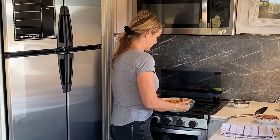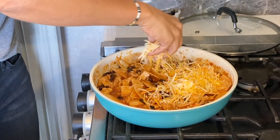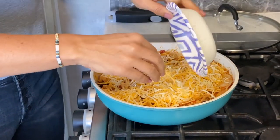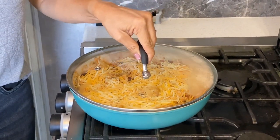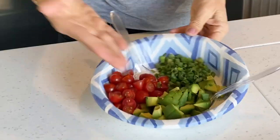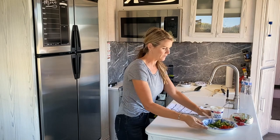Of course we can't have enchiladas without the cheese. We'll put the cheese right on top — I'm using about a cup and a half to two cups of a Mexican blended cheese. All you've got to do is pop a lid on it and let it melt. While the cheese is melting, I'm going to get all my toppings out: diced avocado, some tomatoes, green onions, and of course some sour cream. These are just what our family really likes.